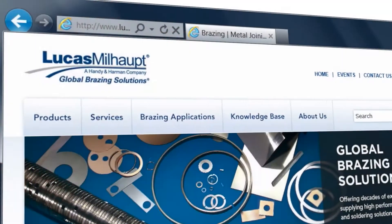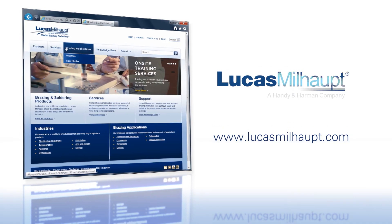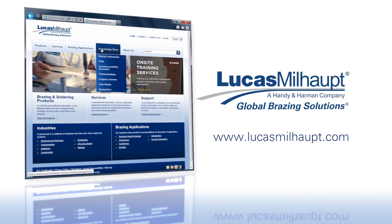Now that the parts are clean, it's time to flux. In the next video, we'll cover fluxing and how it works. If you have any questions or need assistance with your brazing needs, please contact us at lucasmilhop.com.